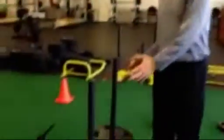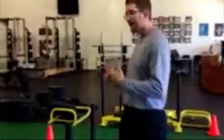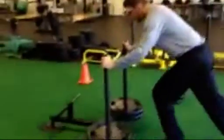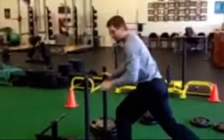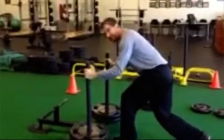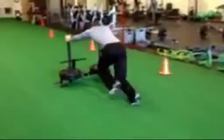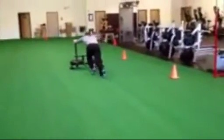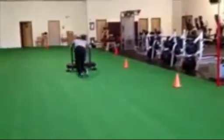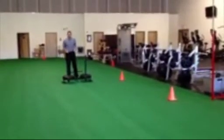If we're looking to develop speed and power, as you can see we have a heavy sled right here — two plates on each side. We're going to get the athlete in proper position, very low, and they're going to go down 15 yards and come back. You can apply coaching cues, telling the athlete to go faster or to adjust their position as they push. We come back low — that's the beauty of the sled.